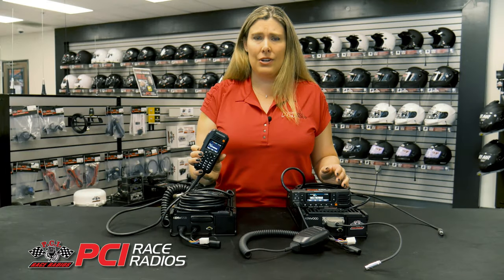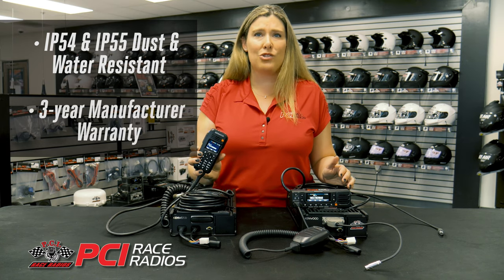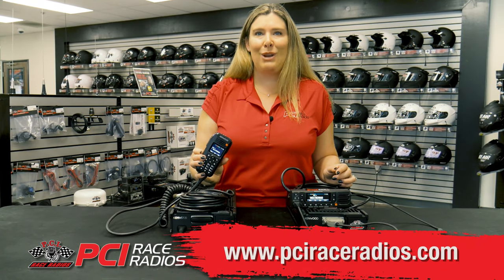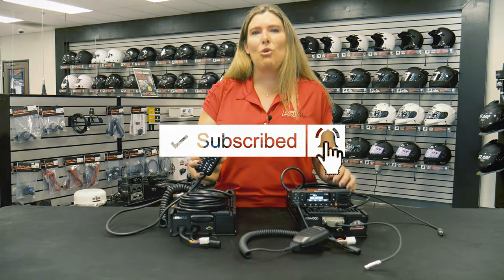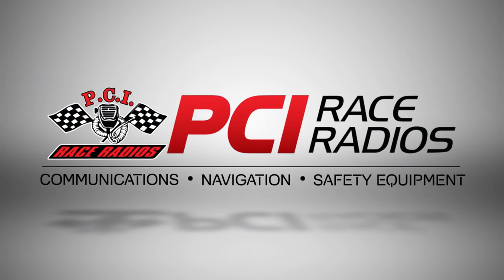The NX5700 is IP54 and 55 dust and water resistant and comes with a three-year manufacturer warranty. For more information about the Kenwood NX5700, check out our website at PCIraceRadios.com or give us a call. If you like what you saw today, give us a thumbs up and subscribe for more informative videos on the highest quality in communications, navigation, and safety equipment. See you at the races.